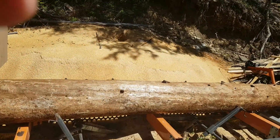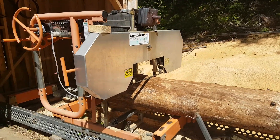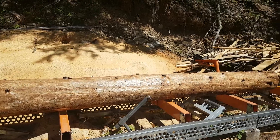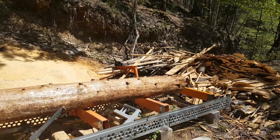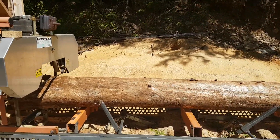I'm sawing with a Norwood LM2000 manual mill and I've got a 16-foot spruce log on here. We've got it all peeled. Now as you can see looking up that log, there's a fair amount of taper.